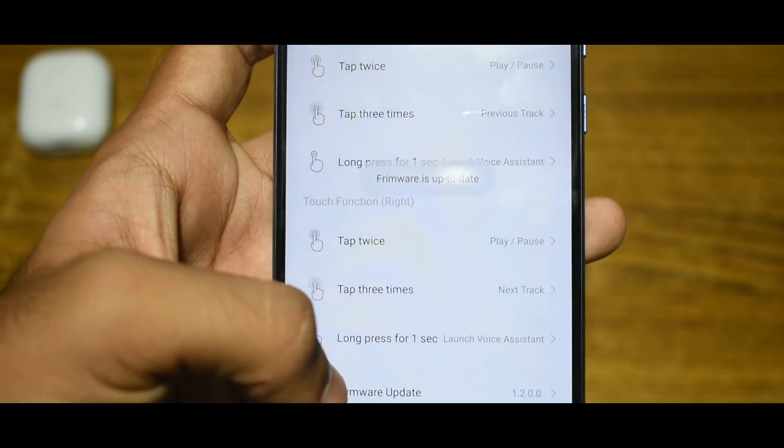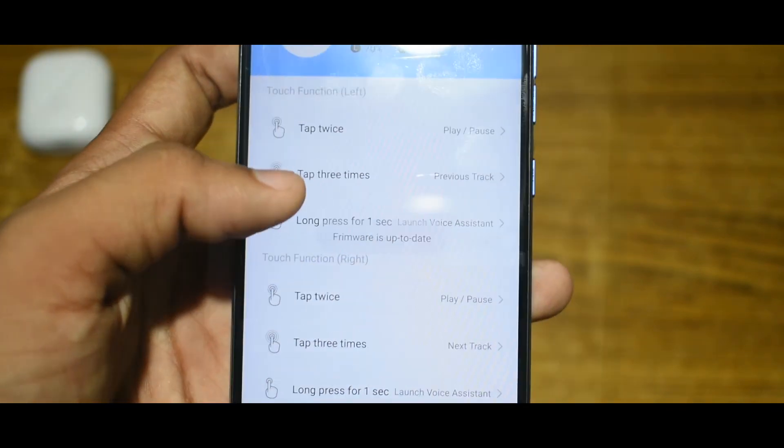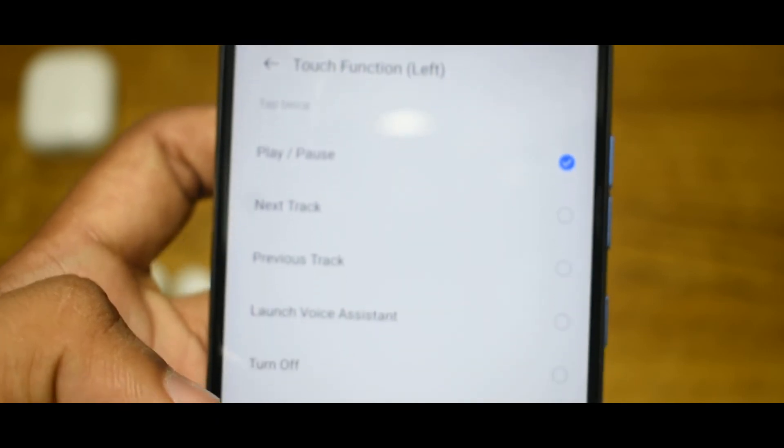After the firmware has been updated to the latest version, you can reprogram the touch function of each left and right Bud individually.